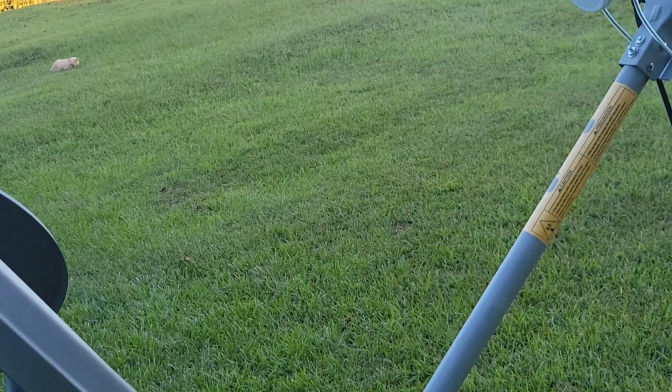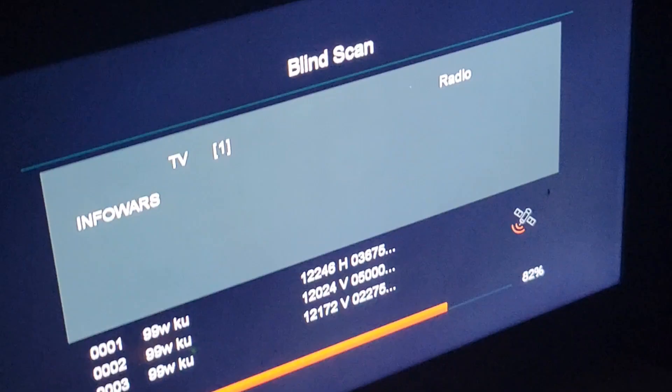Still on this - I finally got what I wanted: Galaxy 16, Info Wars. That's it for now, time to go in the house. Bye.